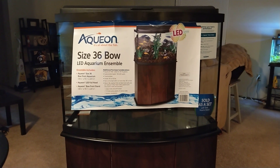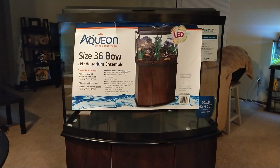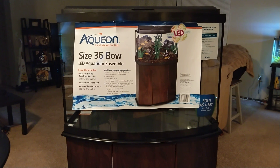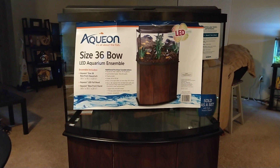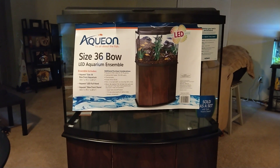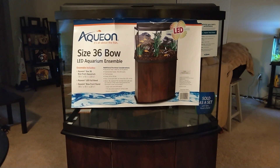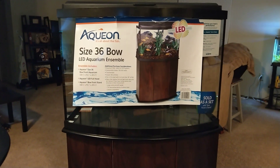I did want the 45 gallon tank, but I was thinking: number one, it might have been too big for the space I wanted to put it in, and number two, which one would be easier to carry up the steps. Needless to say, I went with this tank here.